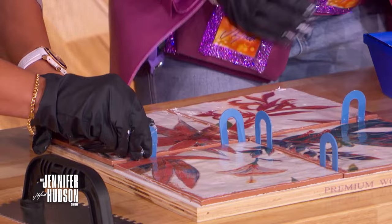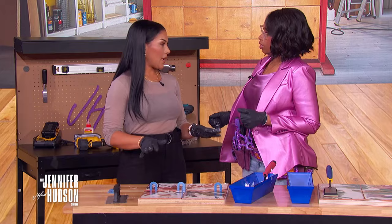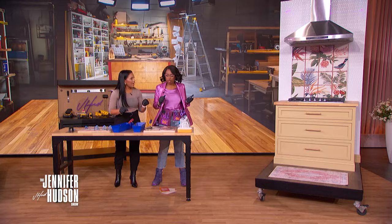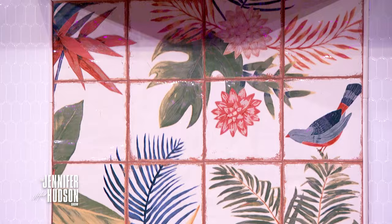So this is step one for day one, because this whole situation will take about 24 hours. We go to sleep, and then now we have to put the grout in. The grout is what's in between the tile, and you can pick any color grout you want.